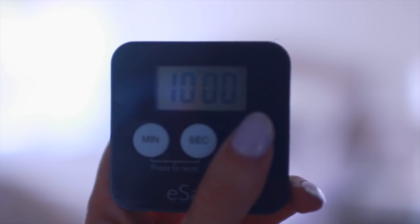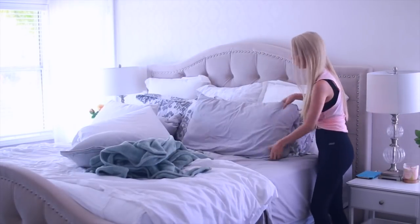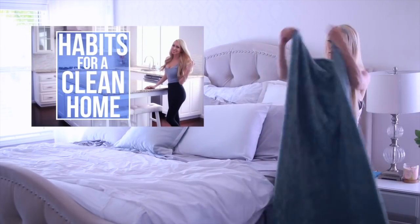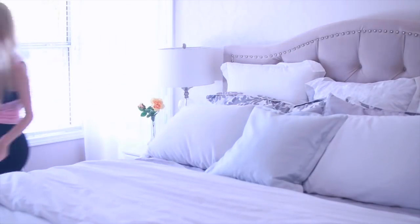The first area I tackle is my bedroom and my master bath. For my bedroom, I set the timer for 10 minutes and I start by making the bed. I also want to mention that I normally do a quick daily cleaning routine — I did a whole video on that — and that's why you'll notice that things aren't super messy around my house in general. I swear by that system.